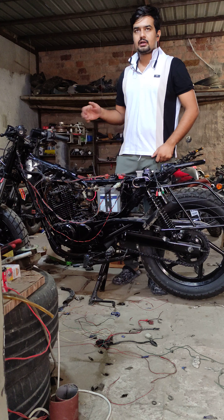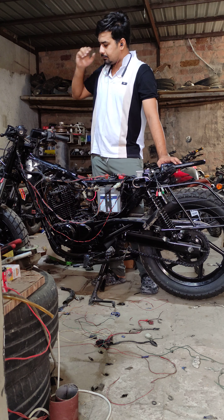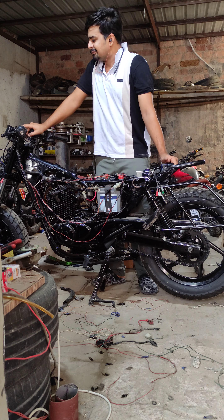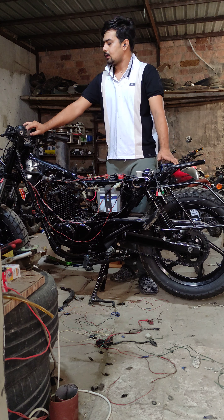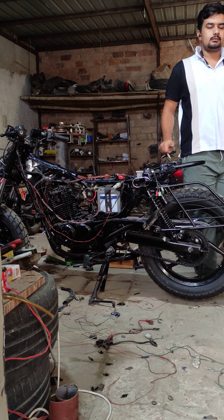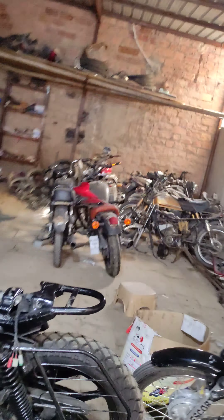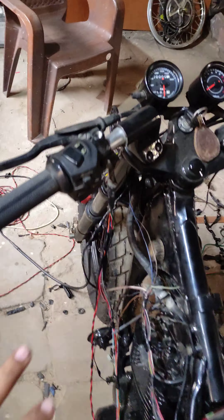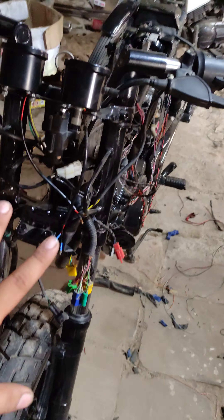You can see how we can do it. Now we have an RPM meter and speed meter. I will tell you how we have set the RPM. This is the RPM meter which works with the race. This is the analog meter for speed, and the headlight is here.